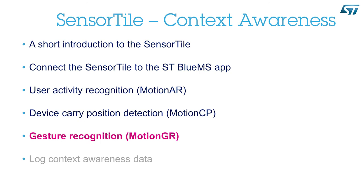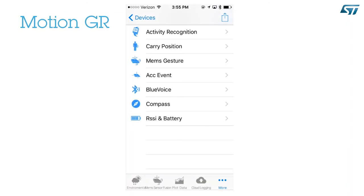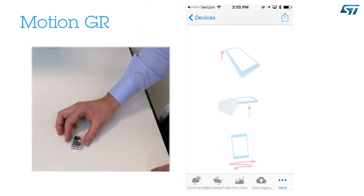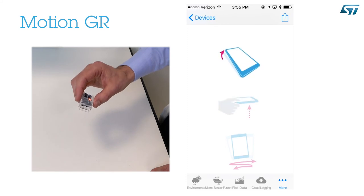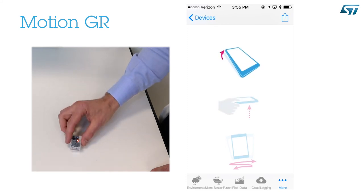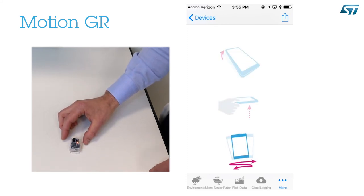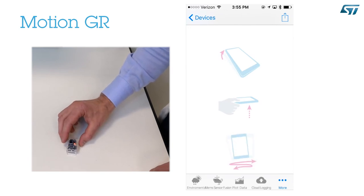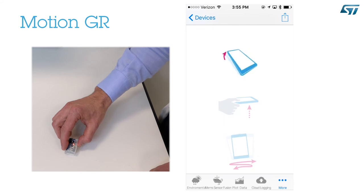Gesture recognition — Motion GR. Let's select MEMS gesture recognition. The device is standing still on the table. If I pick it up, two events will be detected: the pick-up event and the tilt-to-glance event. If I then shake the device, the shake event will be detected. If I move the device so that it is horizontal and then tilt it so I can look at it, the tilt-to-glance event will be detected.